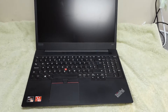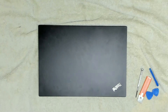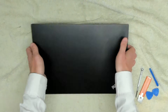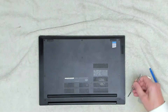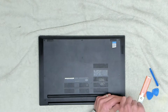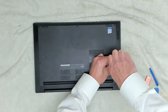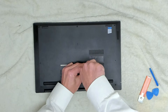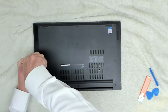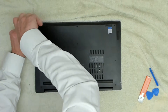Without further ado let's get into the back of the machine and have a look at the upgrade options. What we're going to need is a Phillips screwdriver and a selection of pry tools. On the back we've got nine screws to get into it. These screws don't come all the way out, which is quite nice — they'll just unscrew and stay in place, so just unscrew them until you hear them click.